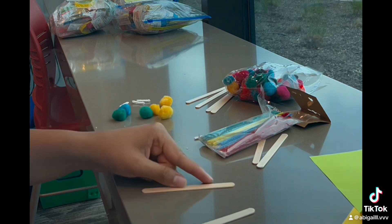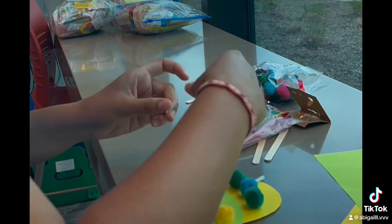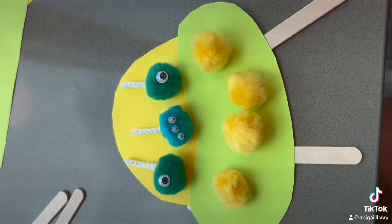You're going to add on the popsicle sticks first, and then you're going to attach that, and then you're going to put the pom-poms, and then you're going to put the gooey eyes and the little antennas, and then there you have it — your spaceship, super cute, super sleek. We love it.